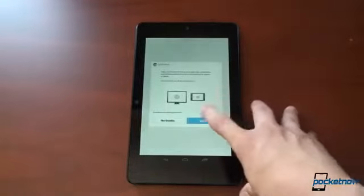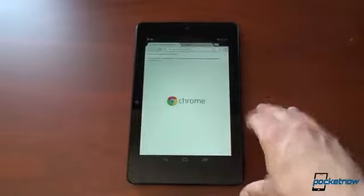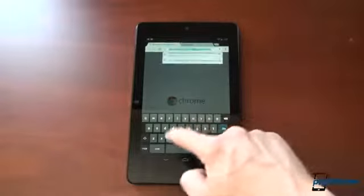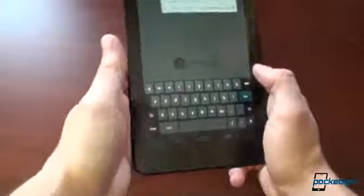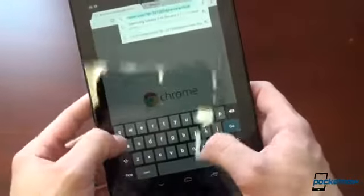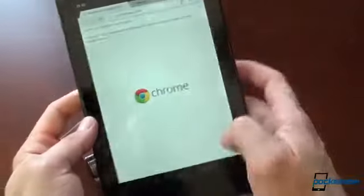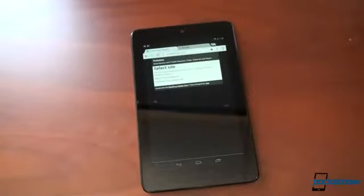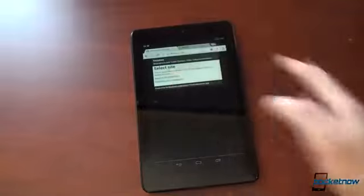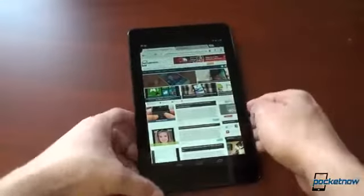Let's go into the web browser. Chrome Sync is pretty cool, so we're going to go to pocketnow.com. One thing I have to say is that 7-inch tablets are very conducive to portrait typing, and that's really important because a lot of tablets are very difficult to type on, especially in landscape. On the Nexus 7 it's the perfect size to type in portrait, even if you have small hands. This will be great for emailing and inputting text.